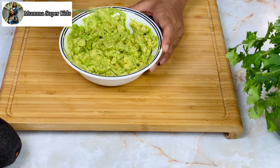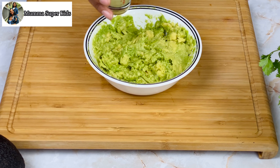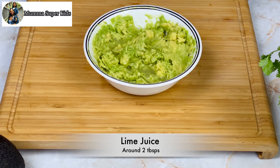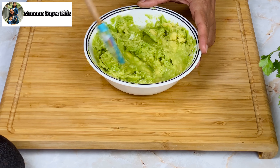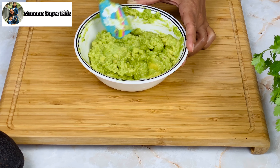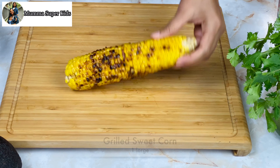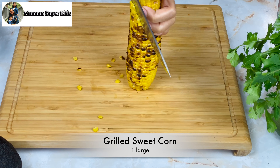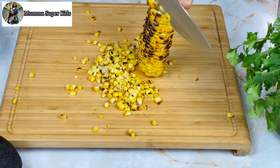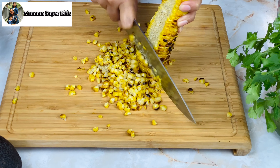We add lime juice. If you don't have lime juice, you can use fresh lemon juice instead. But never use bottled lemon juice in the recipe if you want an authentic taste. Then I have added sweet corn which I have roasted properly — you can grill it on a stovetop or grill pan.